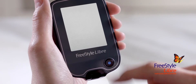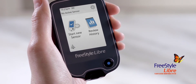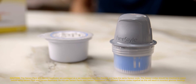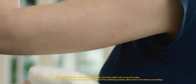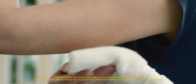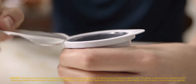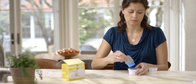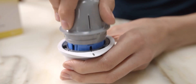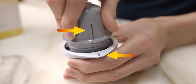How easy was that? Putting on the sensor is just as easy. The FreeStyle Libre sensor kit comes in two parts: the sensor applicator and the sensor pack. Select the site on the back of your upper arm, clean it and let it dry. Peel the lid completely off of the sensor pack and unscrew the cap from the sensor applicator. Place the sensor applicator into the open sensor pack and line up the dark mark on the applicator with the mark on the pack. Then press down firmly on the sensor applicator until it comes to a stop.